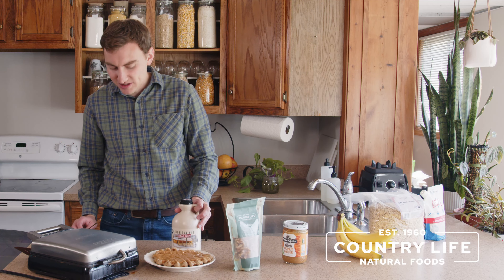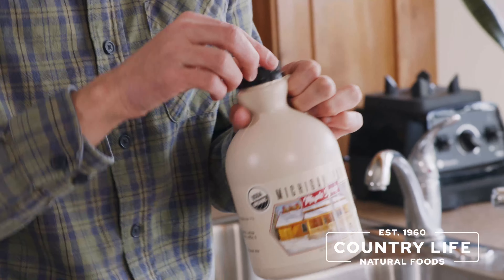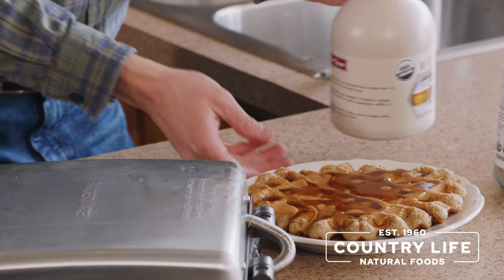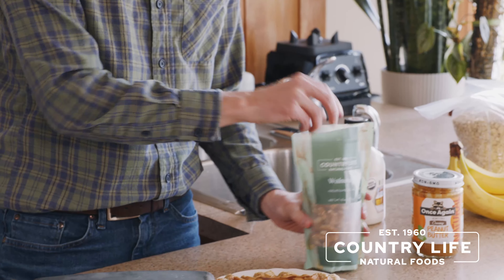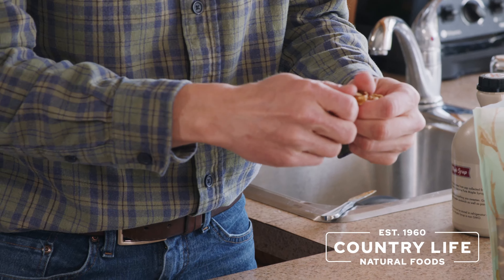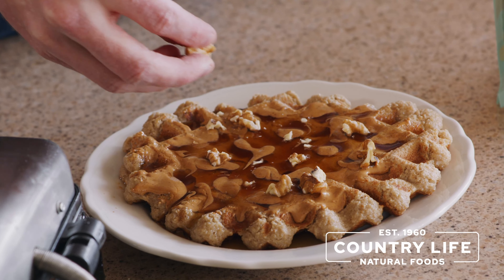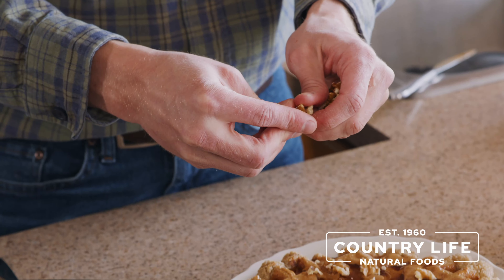Once you've got your peanut butter on, add just a little bit of maple syrup. The maple syrup we're using here is some Michigan maple syrup — it's from right here in Michigan and it has a lot of really good flavor. Then what I love to put on top of my waffles to make them extra nutritious is some walnuts. We carry some really good walnuts here at Country Life Natural Foods, right from farmers in California. I like to break them up a little bit into small pieces. Walnuts are really good for heart health, keeping your blood pressure in line, and your cholesterol — they've been a great addition to my diet.